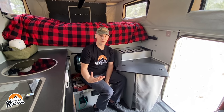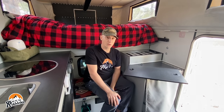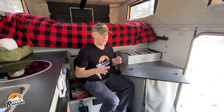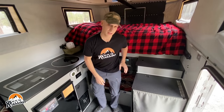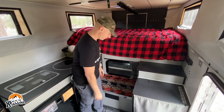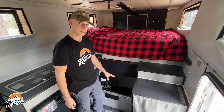We have 260-watt solar panels on the roof. The batteries are also tied into the truck itself, so we're charging when we're going down the road. When we're camped somewhere long term with good sunlight, we also have an external 120-watt solar panel, so we get more than enough energy coming back into the system.